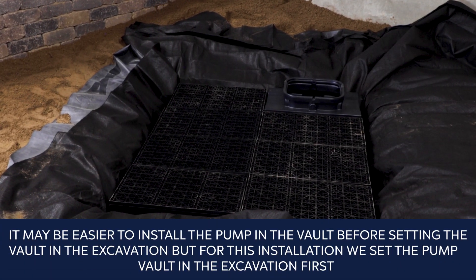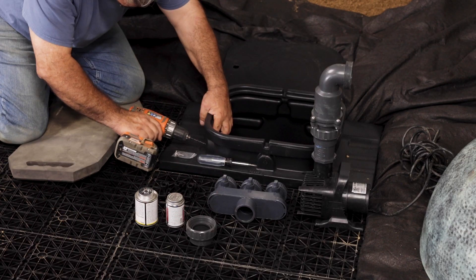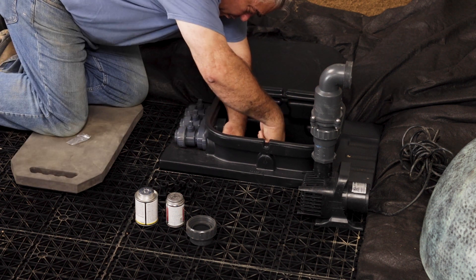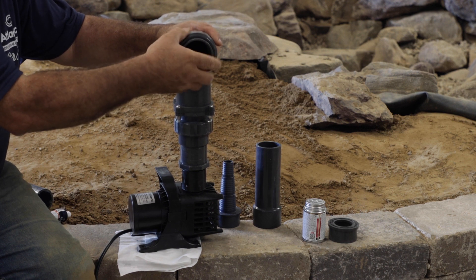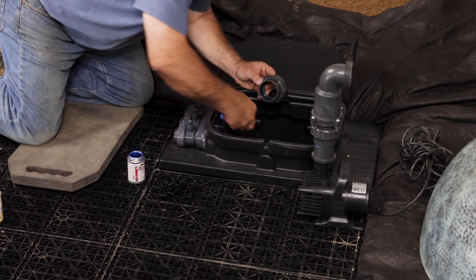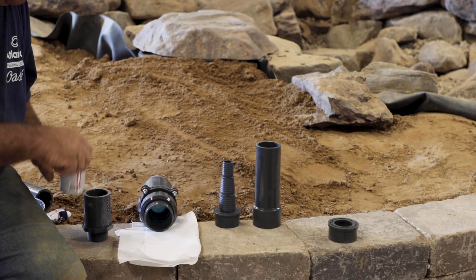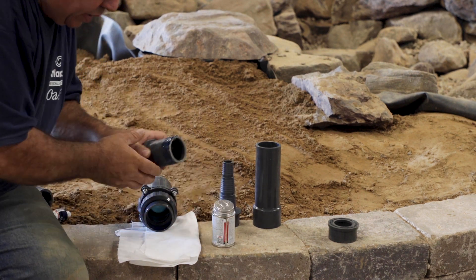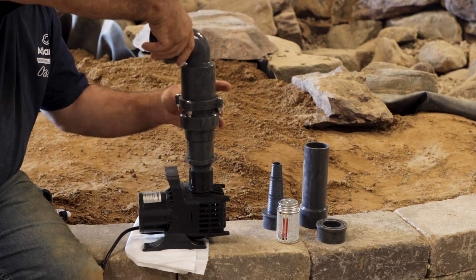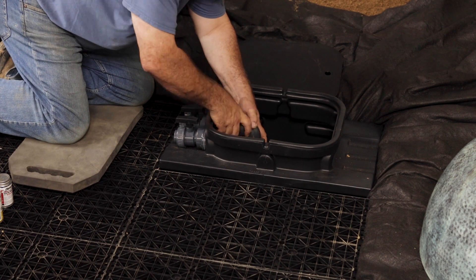It may be easier to install the pump in the vault before setting the vault in the excavation, but for this installation, we set the pump vault in the excavation first. Place the Eco-Rise diverter in the hole pre-drilled in the pump vault. Unscrew the top union of the check valve with the two-inch bushing and glue onto the diverter, making sure the threaded ring is in place before gluing. Cut the check valve discharge pipe at perfect cut line B for the TT-4000, and glue the inch and a half male threaded end into the bottom of the check valve. Screw the check valve to the discharge of the pump and place the assembly in the vault, then screw the union back together, making sure the O-ring is in place.